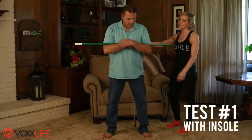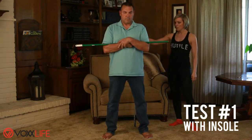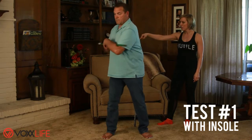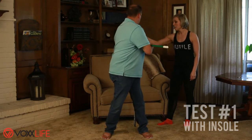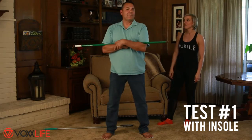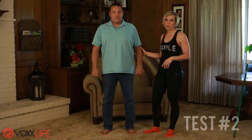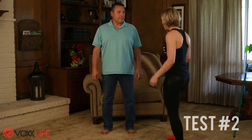Tuck that in there — go ahead and loosen up a bit and go as far as you can go. That's not as far. Come back over here again — way further. He has had bilateral ankle replacement surgery, so he is already quite unstable.